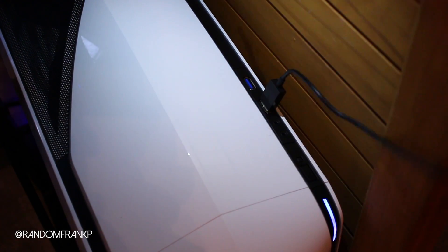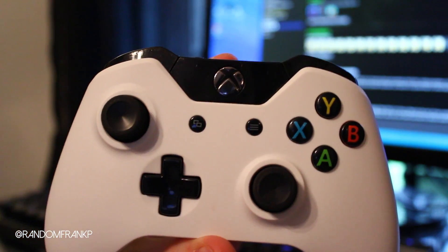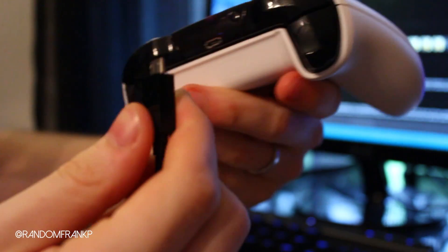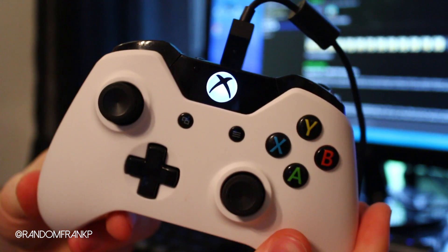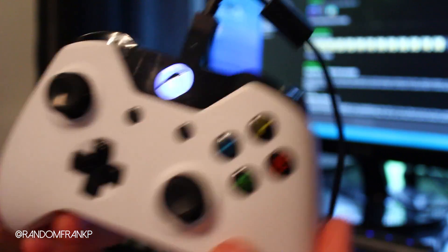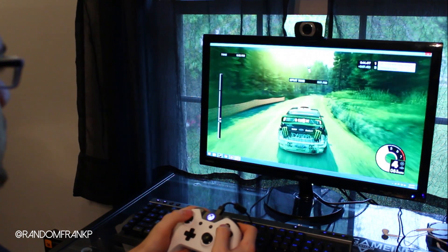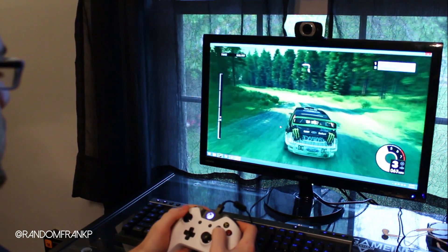Choose which USB hub you're going to use — I just used the one in the front. Plug the USB in, and then on your Xbox One controller make sure you turn it on first so you can get it to work. Then plug in the other end of the micro USB into the top of the controller. You will feel it vibrate in your hand and then the Xbox One controller will stay steadily lit. And then now you can use it on your PC — as you can see here I'm playing Dirt 3 and it's going pretty good using my Xbox One controller.